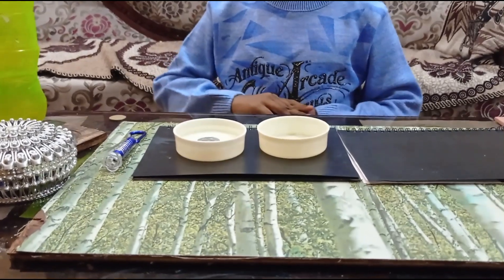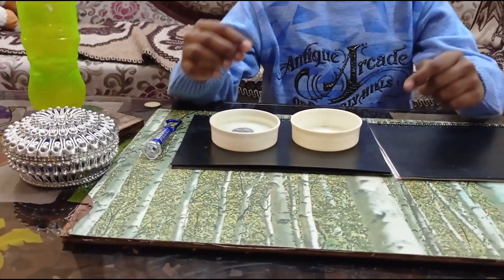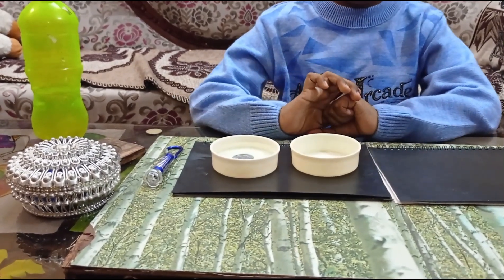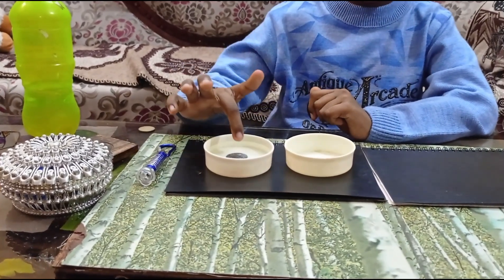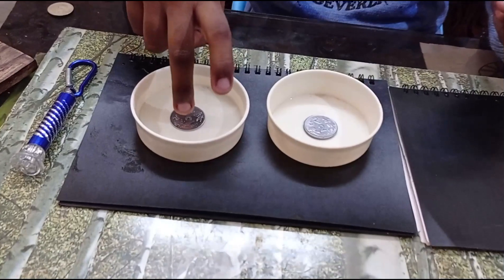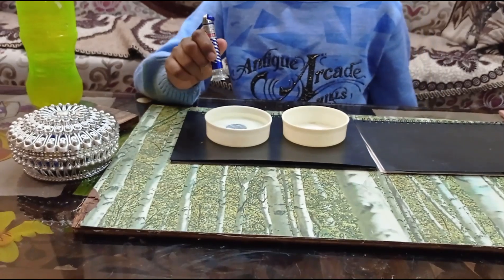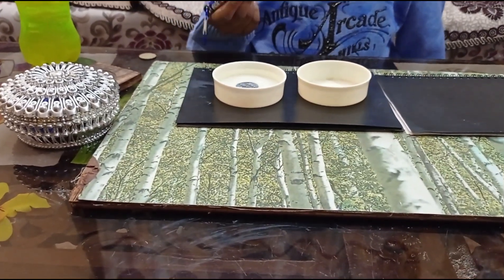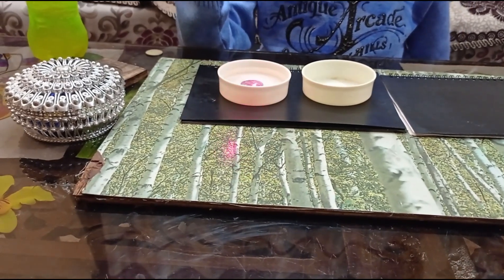This also works by the property of refraction of light. If you see from far, you can only see an empty cup which doesn't have water. But if I pour water and you see from far, you can see the coin inside the cup. And if you see from the top, you can see that there are coins in both cups. The coin which I have kept is in the center of the cup. But when you see from far, the angle changes, so you can just see a cup with water and coin inside it.